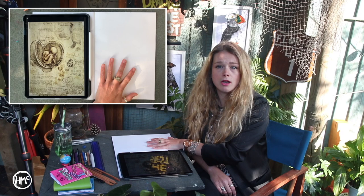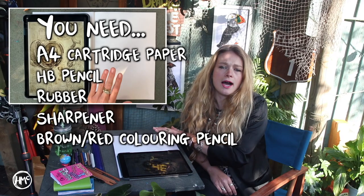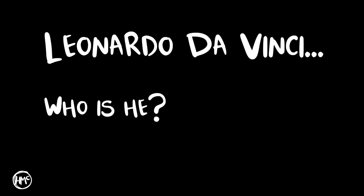I will use equipment that you have in your house already, however sometimes I will show you techniques and media that will help you take your art up to the next level, but it's not essential. So you will need a pencil, a sharpener, a rubber, white A4 paper — preferably a sketchbook but any white paper will do — and I'm also going to be using a brown pencil, but if you're just using an HB pencil that's also absolutely fine.